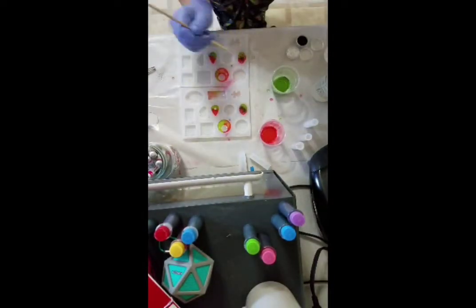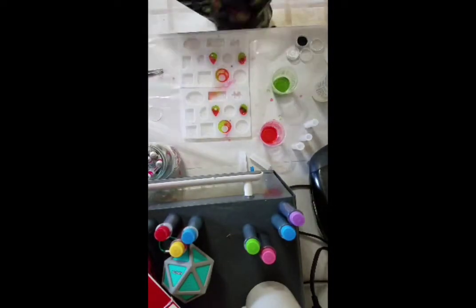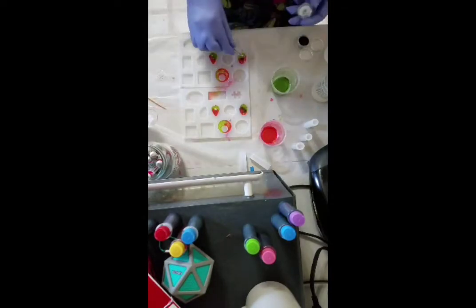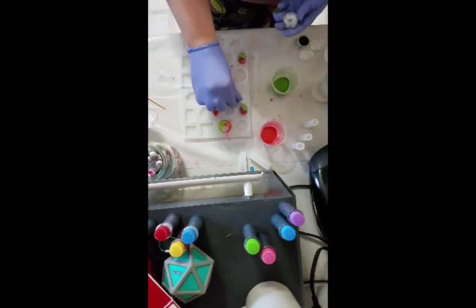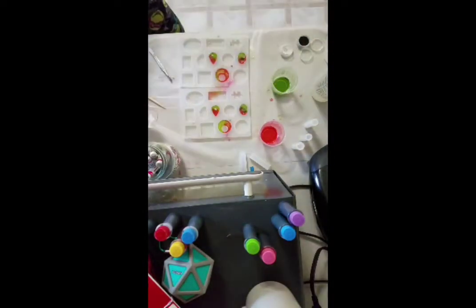I was just trying to make it kind of swooshy, kind of swirly. I didn't want it to be even — I wanted it to be swirly and unique looking.